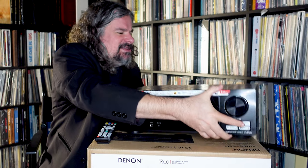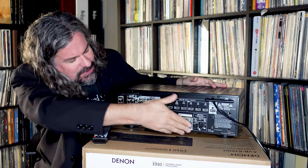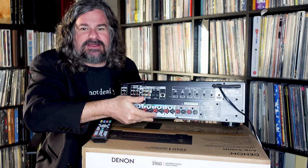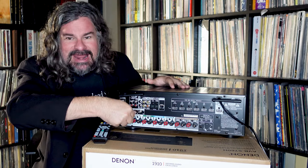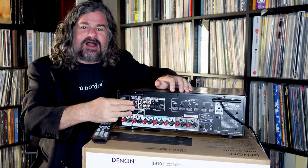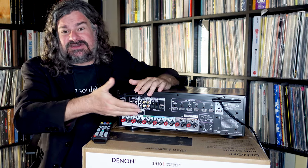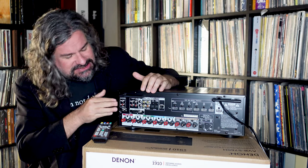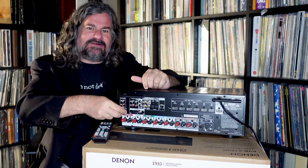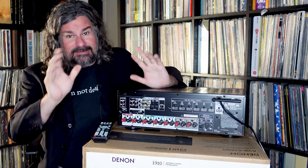In an Atmos or DTS:X configuration you basically have 5.1 — front, center, left, side or rear surrounds — and then ceiling speakers. Now let me show the back. You can see it's not the lightest thing in the world, but here we have our HDMI inputs, robust speaker ports that are banana-plug compatible, Wi-Fi, Ethernet, and even some composite inputs which are great. Anybody who has a VHS player, I have Laserdisc, so I'm really pleased to see this in 2022. It also has a phono input — a moving magnet phono input — which I'm super pleased to see. So this truly can be the heart of both your music and movie system.